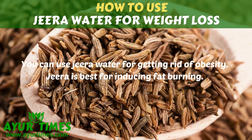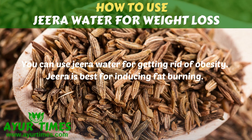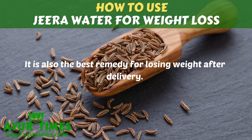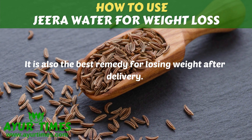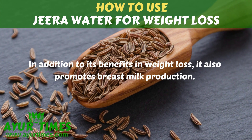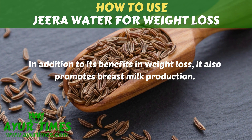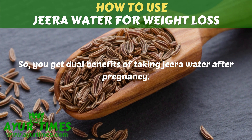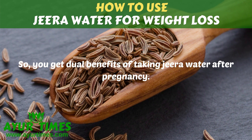You can use Jira water for getting rid of obesity. Jira is best for inducing fat burning. It is also the best remedy for losing weight after delivery. In addition to its benefits in weight loss, it also promotes breast milk production. So you can get dual benefits of taking Jira water after pregnancy.